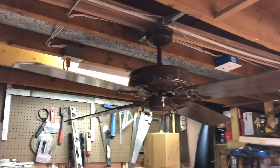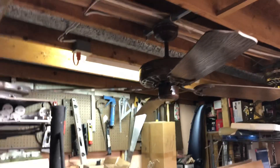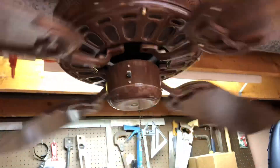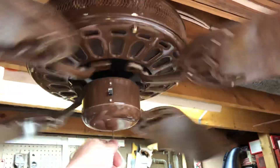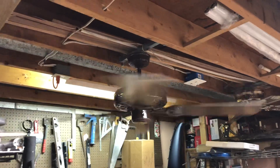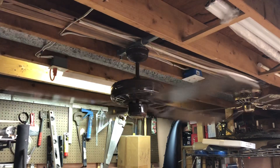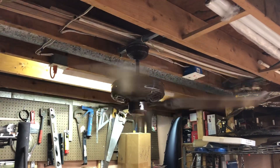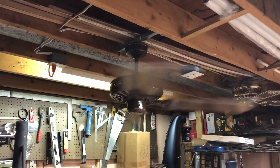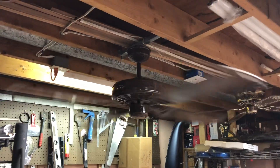We'll go ahead and give this thing a demonstration, starting off here on low. The bearing is a little worn out — haven't run this fan in a while. This is medium here. The bearings on the fan probably need some more lubrication; that's what caused the low speed to stall out like it did.